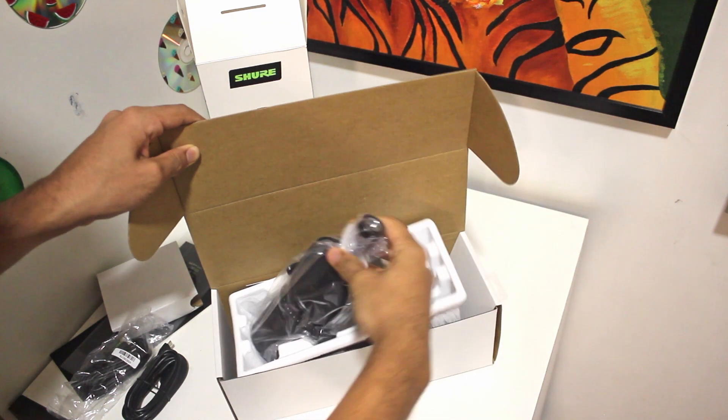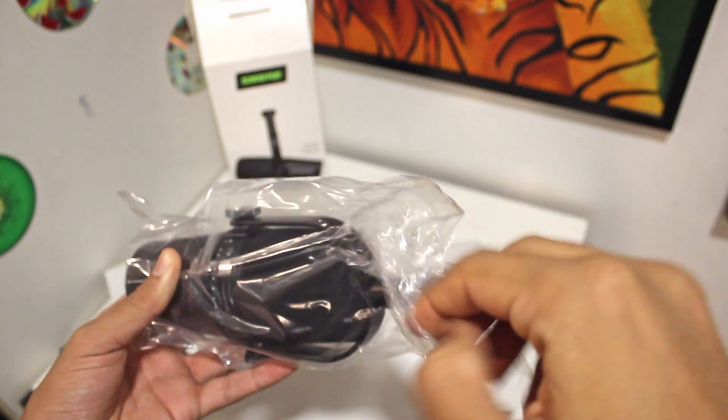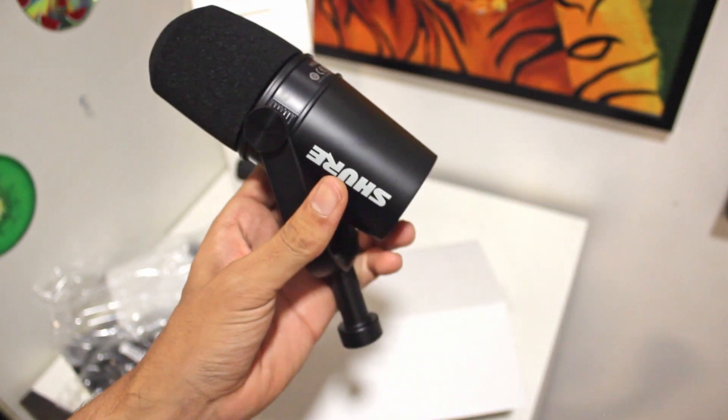And now let's see the mic. So this is the mic — it has a matte black finish, a metal body, and overall it looks really good. I have the mic with me over here and I'll talk about the design and build quality. The first thing that you see is the matte black finish. It just looks really good and with the metal body which is really sturdy, I really love the design.